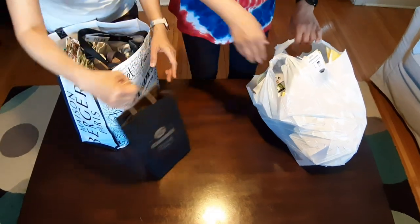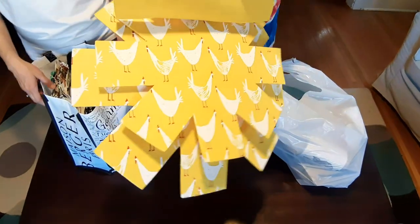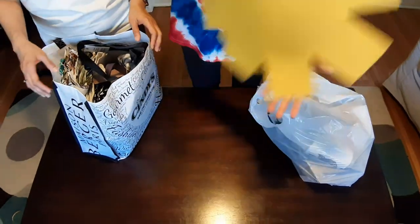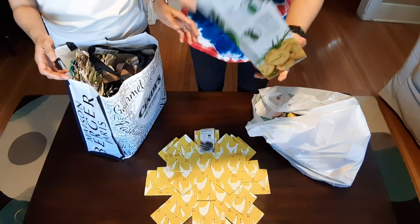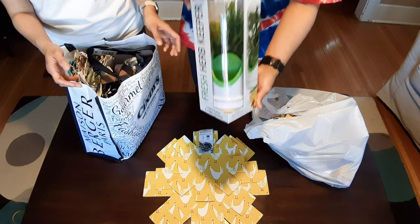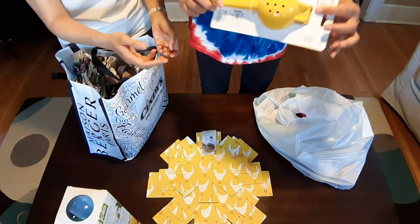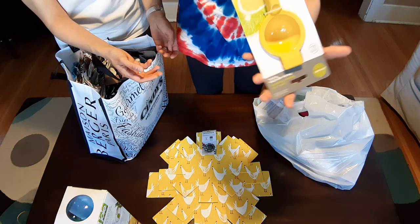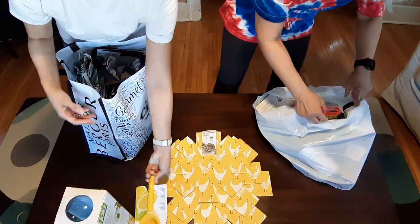And then we move on to what I got. I need this to put in between my porcelain bowls and plates so that they don't get scratched. And this is an herb keeper. And then a lime juicer — a lemon or lime juicer where you push it in. And some little bits and pieces.